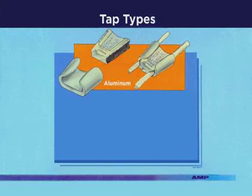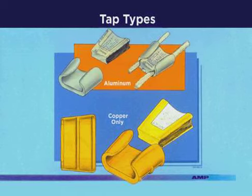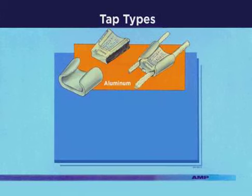AMP has available two types of taps: aluminum and copper. The aluminum tap is used to connect aluminum to aluminum, aluminum to copper, and copper to copper wires. The copper wire applications are restricted to above ground and non-hostile environments only. The copper tap can be used on copper wires and in direct buried or overhead applications.